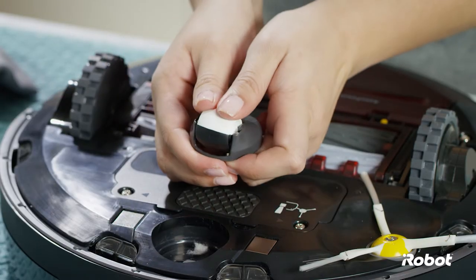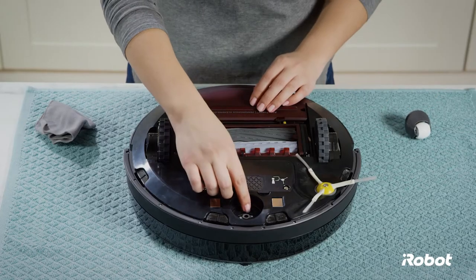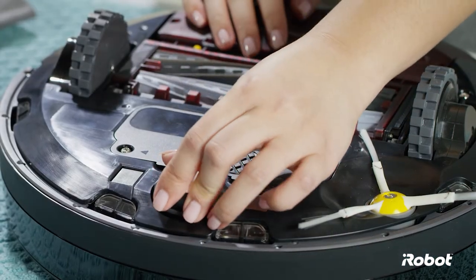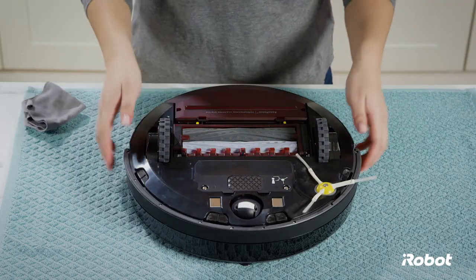ensuring that both sides of the axle snap firmly into place. Remove debris from the front wheel cavity and wipe the inside. Reinstall the caster wheel assembly in the robot. If the wheel falls out of the housing, please contact Customer Care.